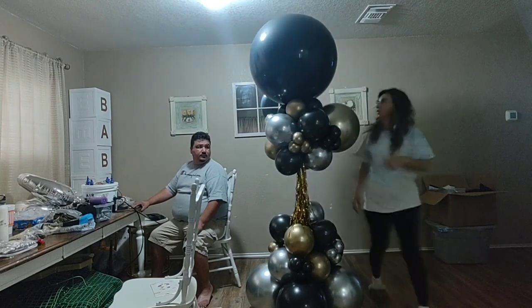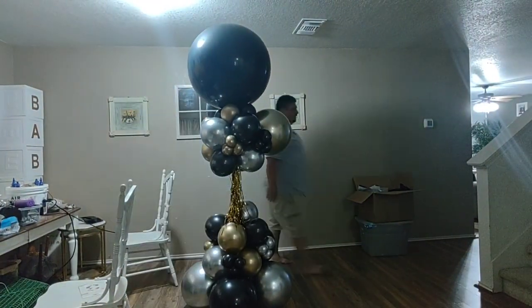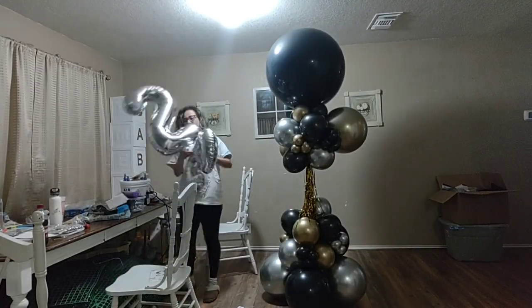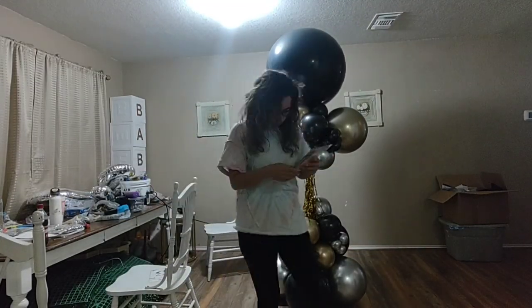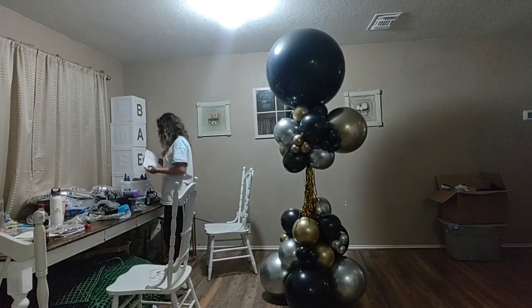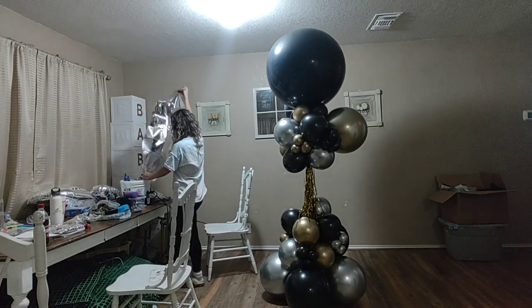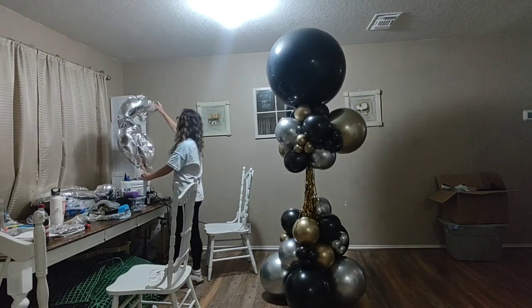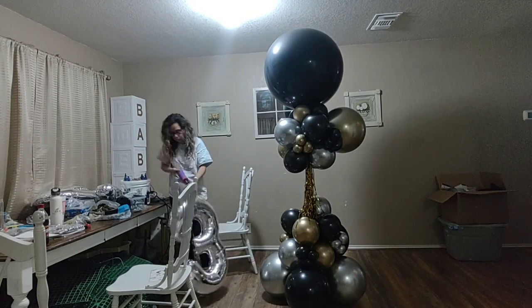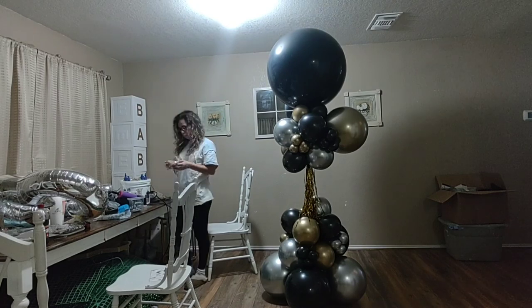I came back from the store and got two number balloons. I couldn't find the 30 or 32-inch size I wanted — they only had 34-inch, which are bigger than what I usually use for these balloon fan towers. But we're going to have to make it work with these, because I am not adding two different-sized number balloons.